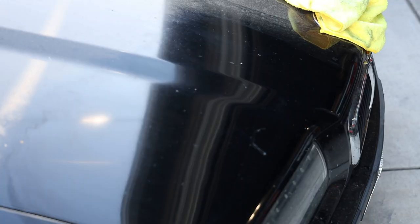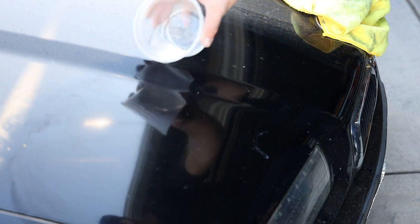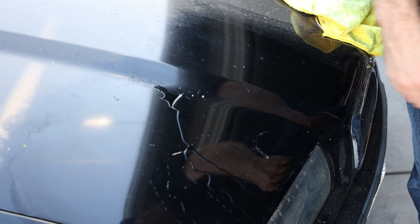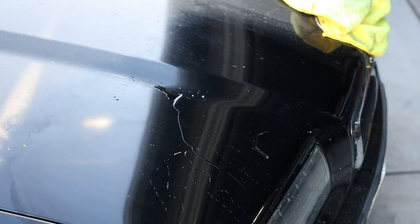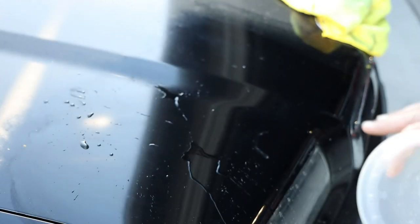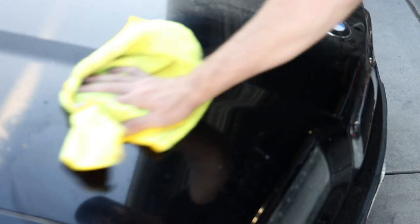Now back to the Shine Armor Fortify real quick — here's that water again. Sheets right off. Look at that — that is not what it did before. We just used a minimal amount of product, and you can see it comes right off. Compared to before, it was just a nasty little wet spot. Not good.